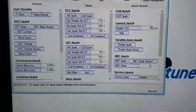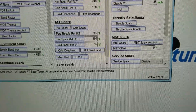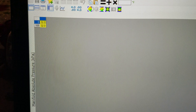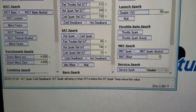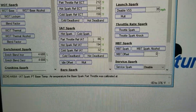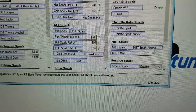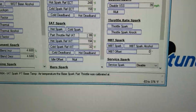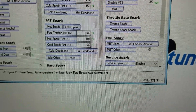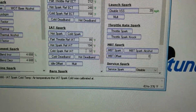You can do the same calculation here. Take the base temp of 86 and go to the cold dead band — that's also 32. So you subtract 32 from 86, which gives you 54°F. That's the coldest temp before it starts adding spark from the intake air temp table. At 53°F it starts adding spark, and once it reaches 32°F you get the full three degrees of spark added.